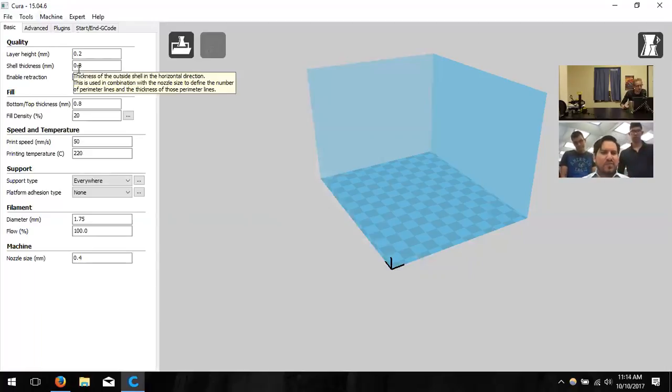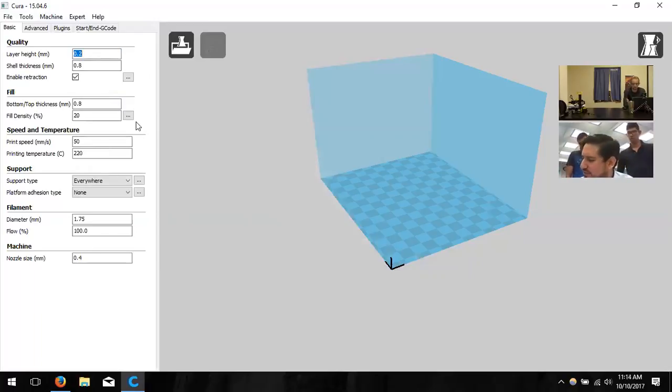The user manual was helpful but didn't go into depth on what certain options actually do — it basically said make sure this is set and then print. So yes, I'm about to step through each setting, explain what it does, and give typical value ranges.